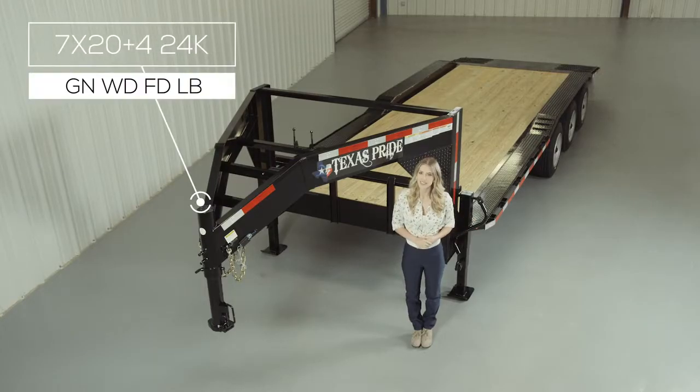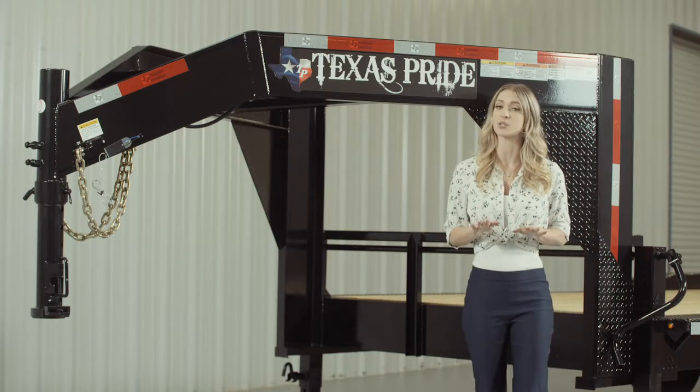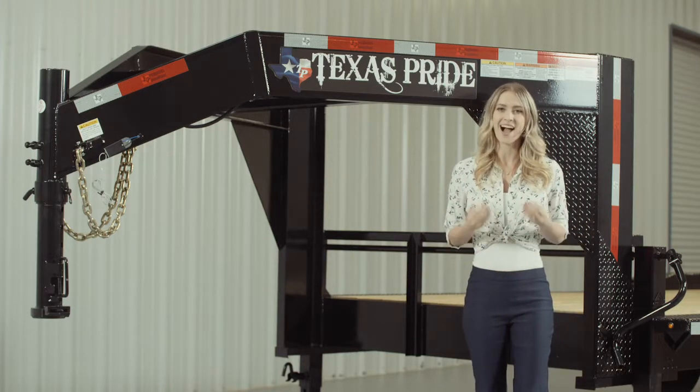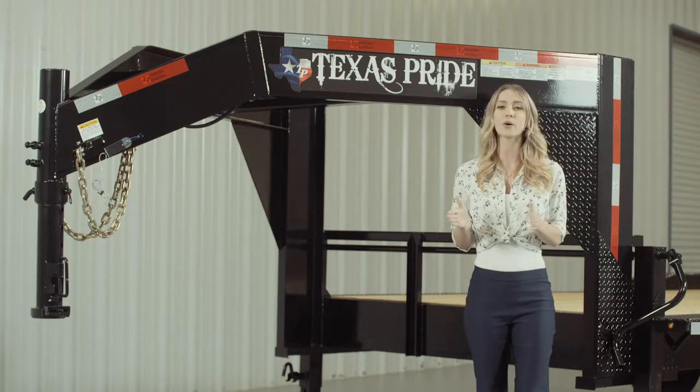Today we're going to do a walk around of our Texas Pride Gooseneck 24,000 lb flat deck Lowboy equipment trailer with a 4 foot dovetail. Now a Lowboy style trailer simply means that the deck is down in between the wheels for a lower ride height. Our Lowboy equipment trailers are available in lengths from 16 feet all the way up to 40 feet.